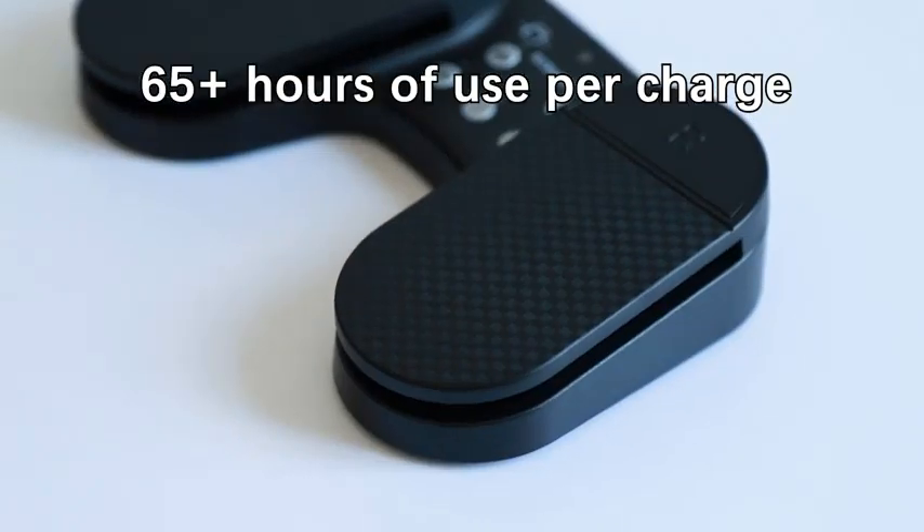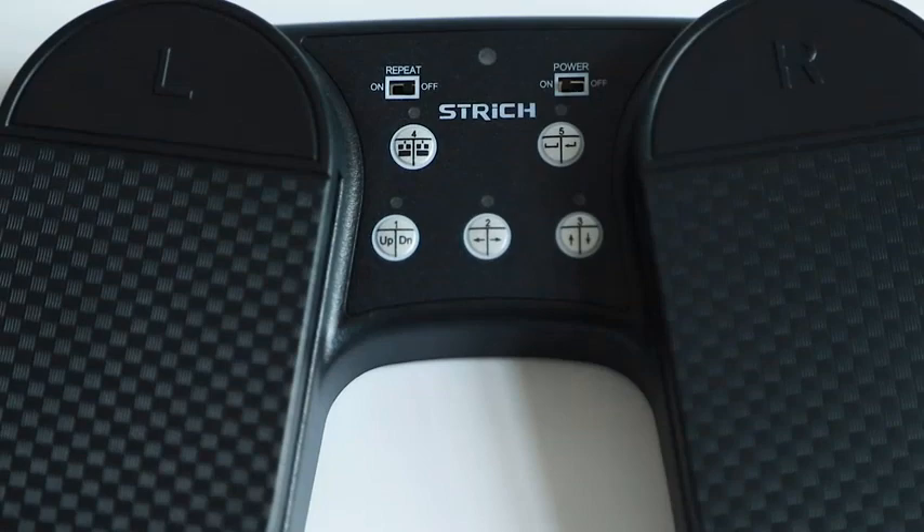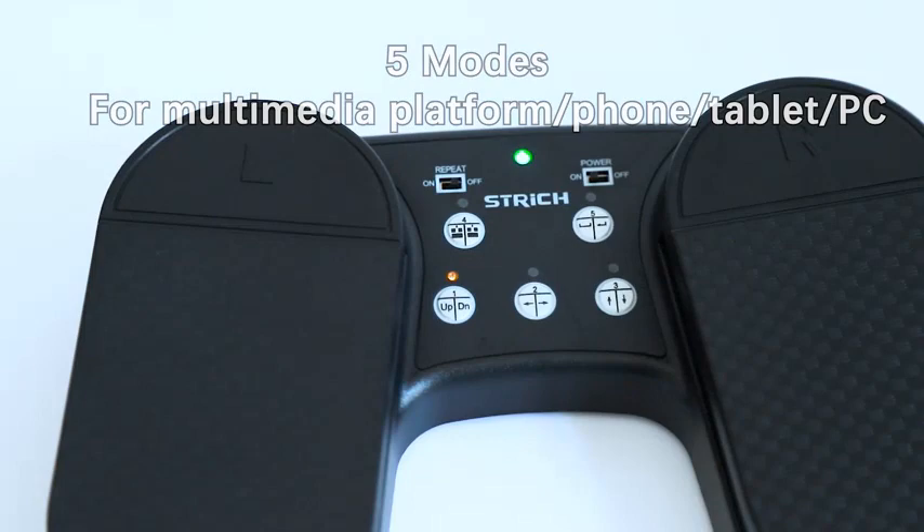What is the best Bluetooth Page Turner 2023? Here are my full reviews of the best Bluetooth Page Turner 2023. Before starting this video, please like this video and subscribe to this channel for our future updates.